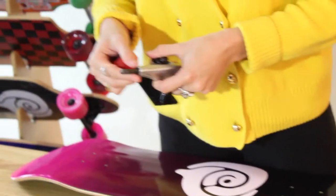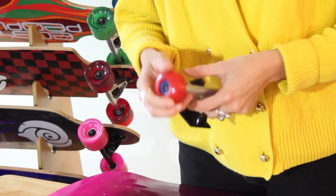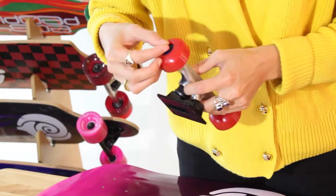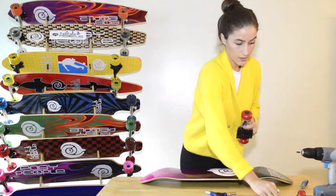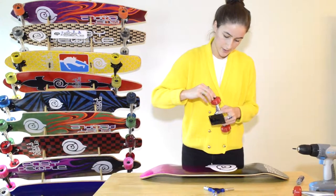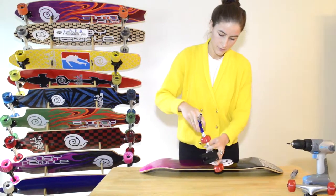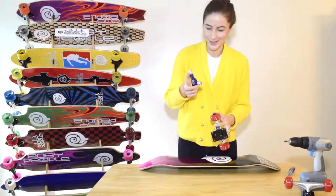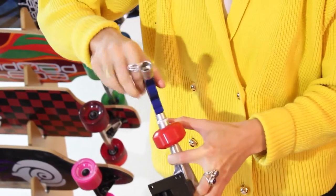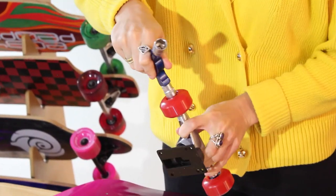Then you take your truck. You want to make sure that you have one washer already on right here. Put the wheel on, grab your other washer, pop it in, and then grab your bolt. Make sure it's somewhat on, and you can grab this tool to tighten it.